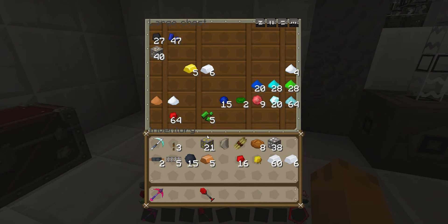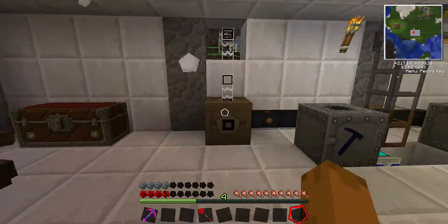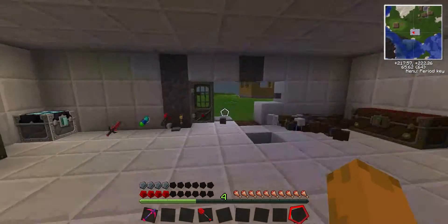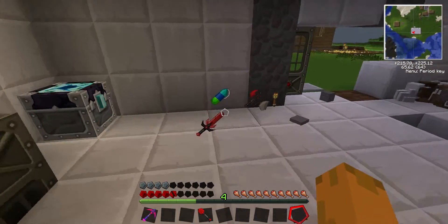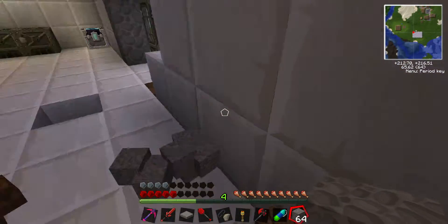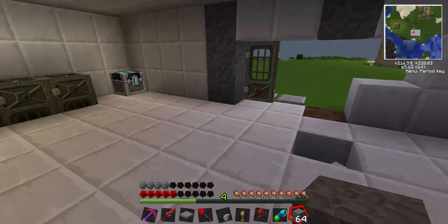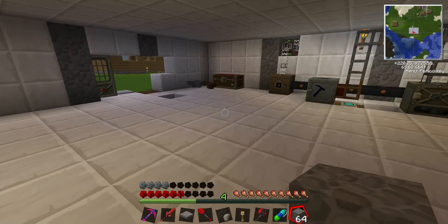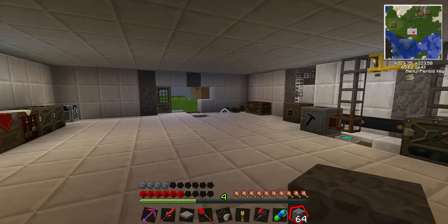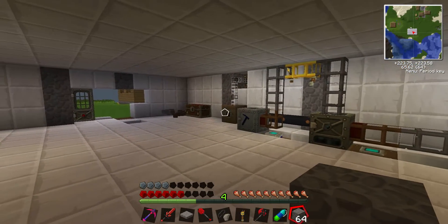I'm going to put this back — I swear we'll get to that at some point. I'm going to smelt that stuff. It blew up the alchemical chest! Well, I'll see you guys next time. I'll repair it off camera, I guess. Thank you guys for watching. Goodbye, bye.